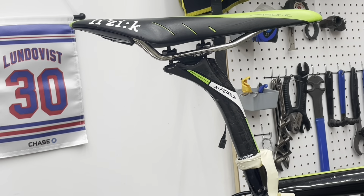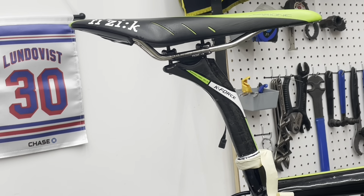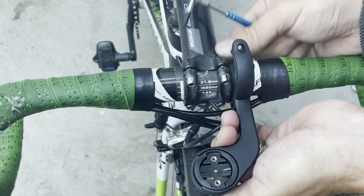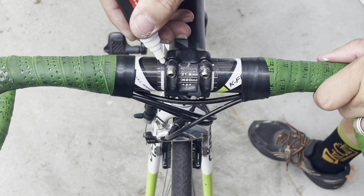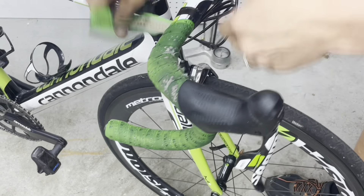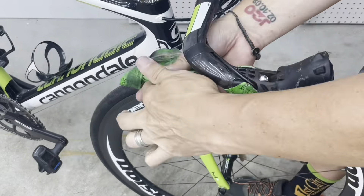I use this paint pen — it's not permanent and it'll wash away over time — but it gives me a reference as to exactly where everything is, based on the measurements that different physiologists have helped me figure out over the years. In addition to the paint pen, take some physical measurements, and when you're putting everything back together you can be certain that it's the way you like it.